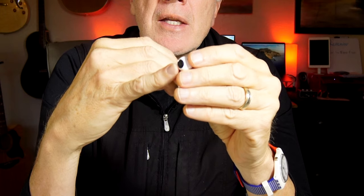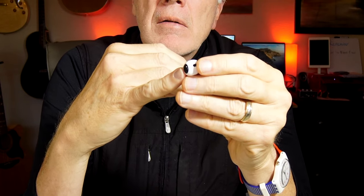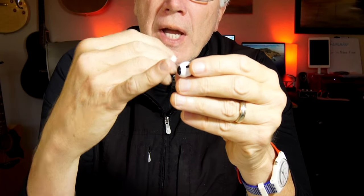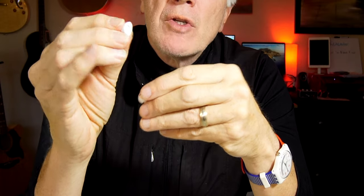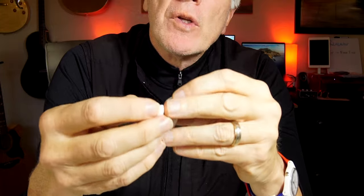One thing you want to pay attention to is that the earpiece is not perfectly circular — it has an oval shape. The tip obviously has the same oval shape, so you want to make sure those two line up. When you look inside there's a little notch, and then you just pop it on.